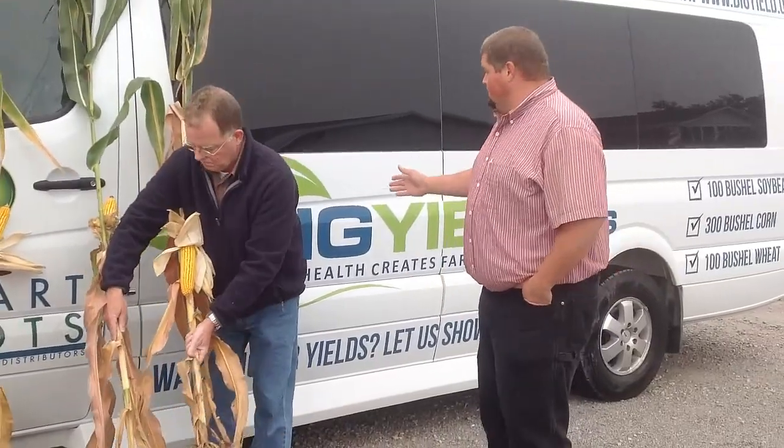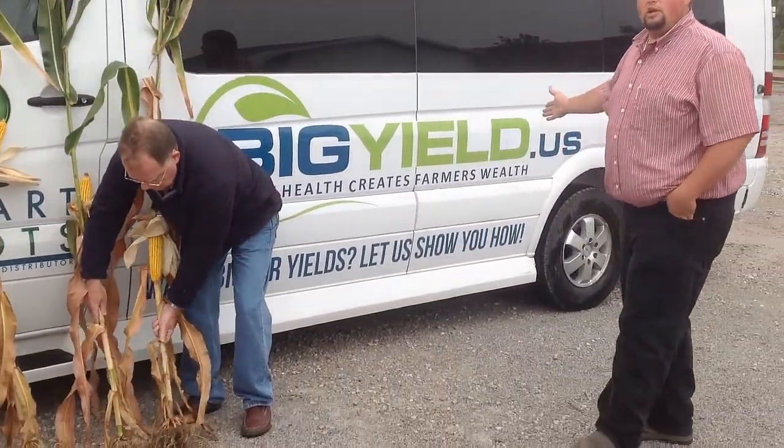Thank you, Kellen. Thank you, Neil. Continue to follow us on BigYield.us.